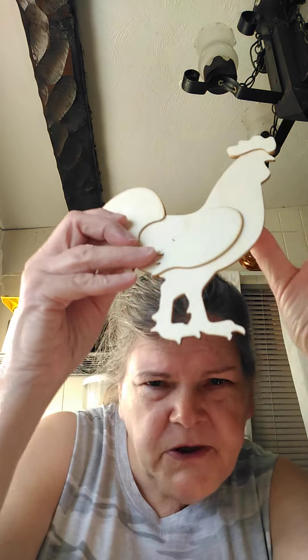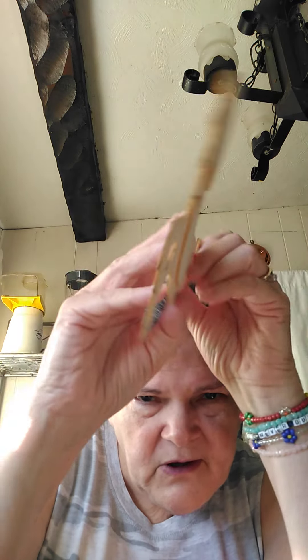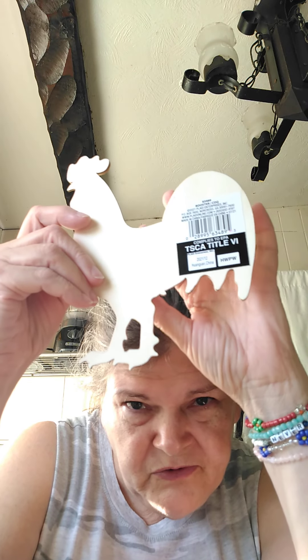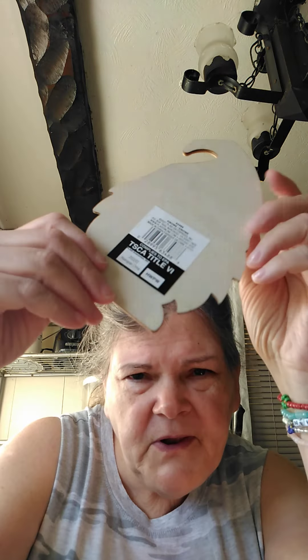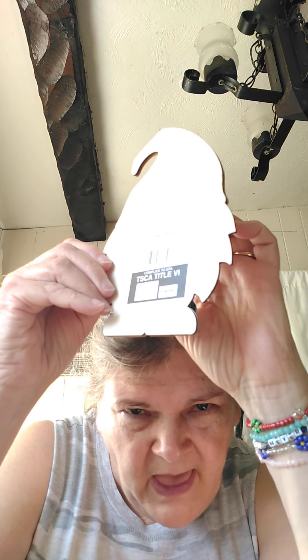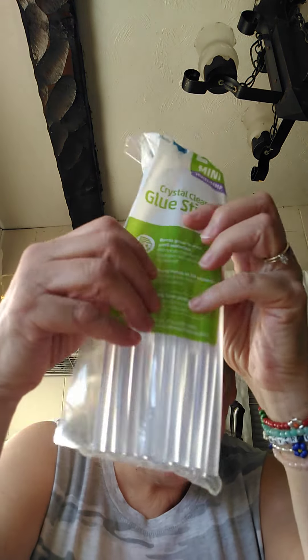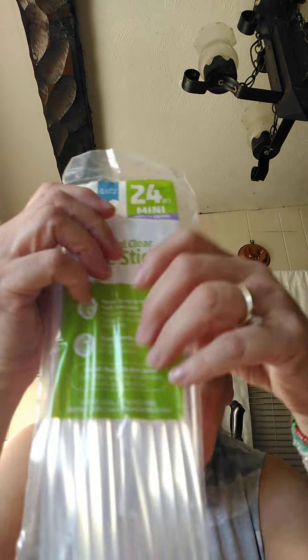Then I went to Walmart and I got a chicken — you could use it as a stencil, go around it and add other stuff after you get it done. And this one is the same thing — it's got a little gnome. You could paint him and use it as a stencil, add the nose and the hat and the little feet. And I got some glue sticks because I got a glue gun, but it's for a real thin glue thing, so I got some glue sticks at Walmart.